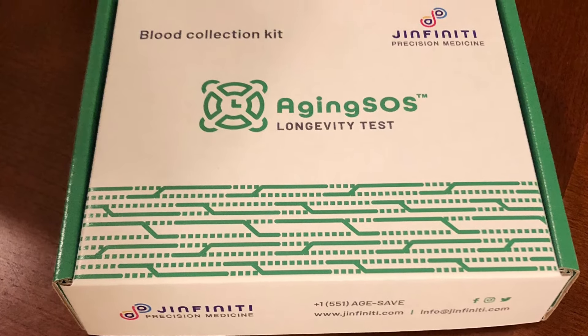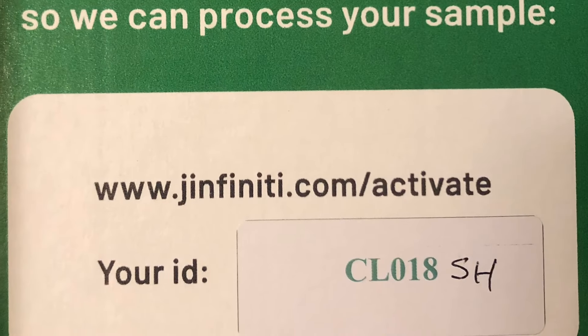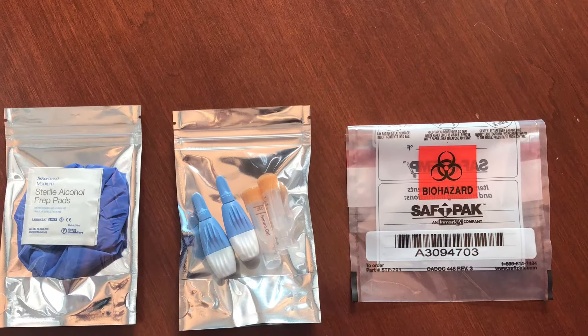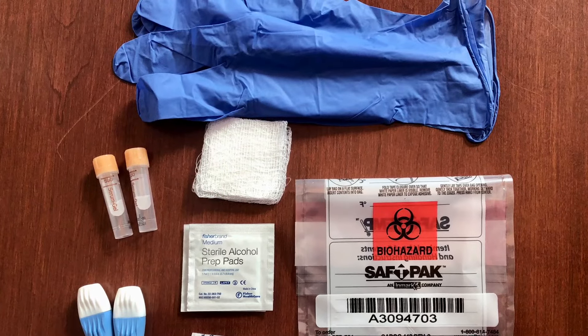Before collecting your blood sample, break the seal on your kit and read the instructions. Locate the activation code on the inside of your kit. Unpack the contents of your kit and organize your components. You may want to lay down a paper towel on your work surface.